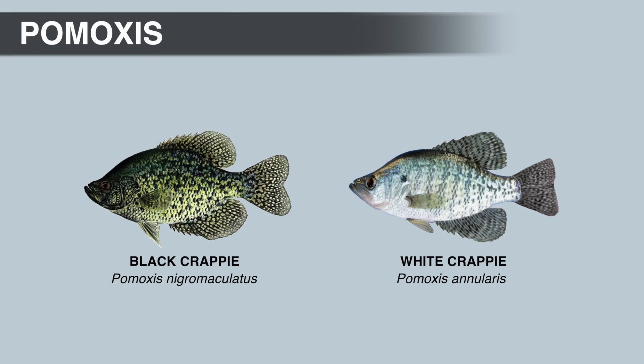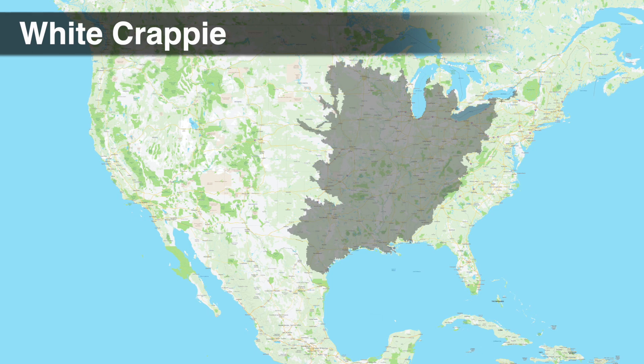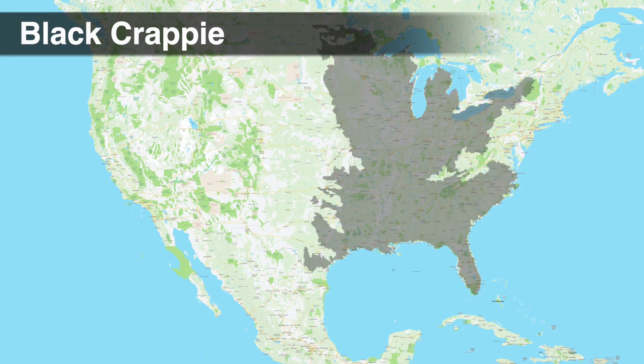Average size for both species is probably 9 to 10 inches, and they max out around 18 inches. The IGFA all-tackle world record white Crappie weighed 5 pounds 3 ounces, and the black Crappie record is 5 pounds 7 ounces. Both species are native to the Mississippi and Mobile basins, but the native range of the black Crappie also includes the Apalachicola Basin, Florida, and the Atlantic slope north to Virginia.